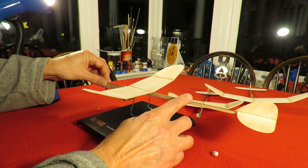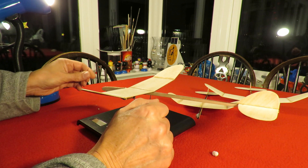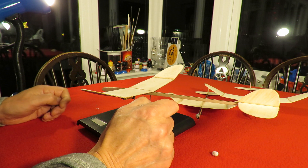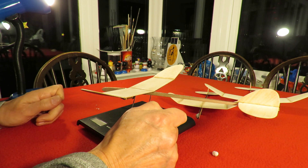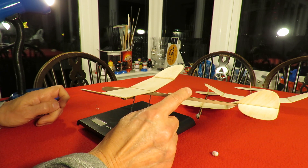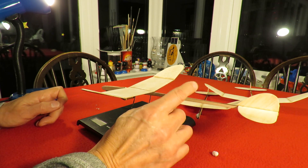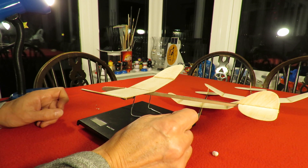I haven't done any sort of varnishing or anything, so I'm not even sure whether I want to varnish them. It'd be nice to varnish them because of the damp weather, but obviously that will add more weight and run the risk of warping the flying surfaces. But that seems about right.